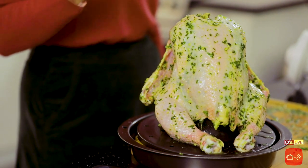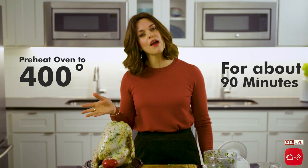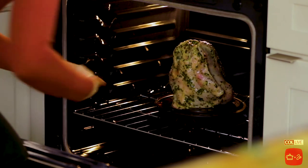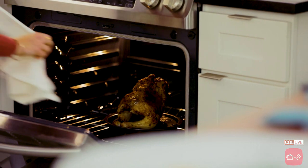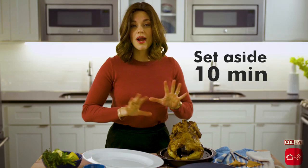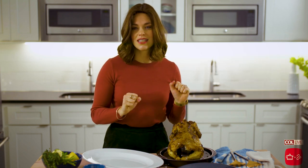We're gonna get this in the oven — it's been preheating at 400°F. After about an hour and 15 minutes, if it's not getting that gorgeous golden color you want, you can up the temperature to 425°F. I'm gonna let this rest for about 10 minutes or so before I plate it or carve it, because I want all the juices to get nice and settled.